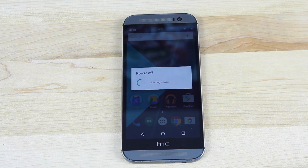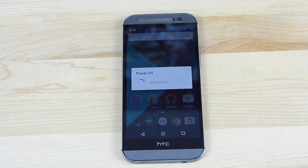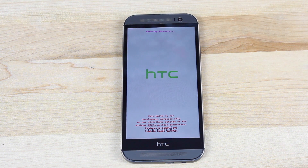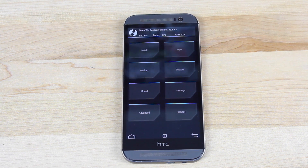The best way to boot into recovery on the HTC One M8 is to power down and then power back up pressing the volume down button. That should get you into Hboot. From Hboot, you'll be able to boot into recovery. The GPE ROM does include that reboot menu, so it's even easier to get into recovery.